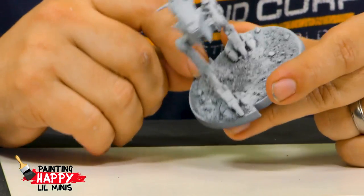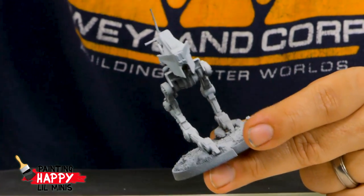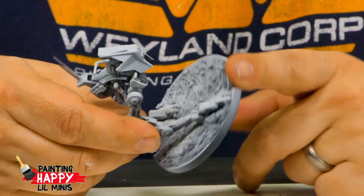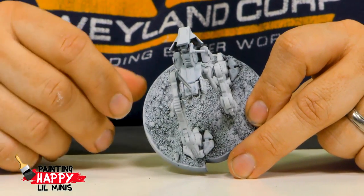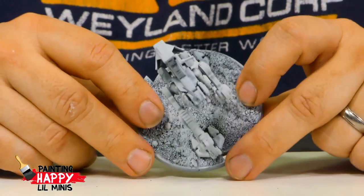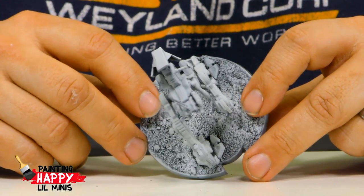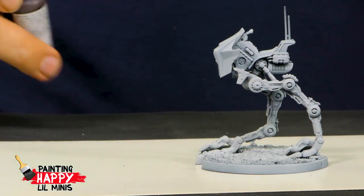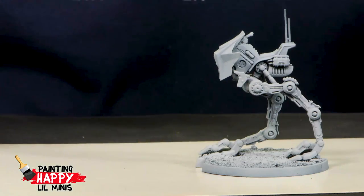I glued a whole bunch of sand down onto the base, primed it with black, and then did a zenithal prime from overhead, pointing around to get the white on there. I thought this would be a little lighter and brighter than the studio paint job, but looking at it I quite like that too — it gives a feel of the rebels, not as clean and uniform as the Imperial look. I'm going to go for something fairly similar, starting off by doing a little bit of chipping.